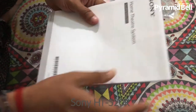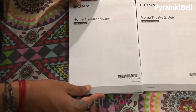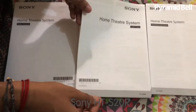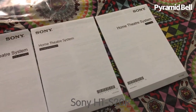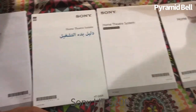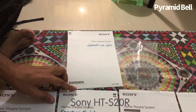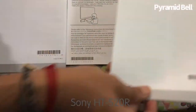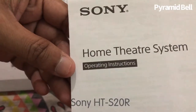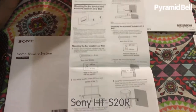This is the home theater system manual where all kinds of specifications and installation guide are included. Let me share the manual and installation guide with you. The manual has been given in different languages: English, Arabic, and Chinese. We'll go with the English. There is a startup guide, an installation guide, and a warranty card — all necessary details have been packed professionally. This is the operating instruction manual for the Sony HTS-20R model.